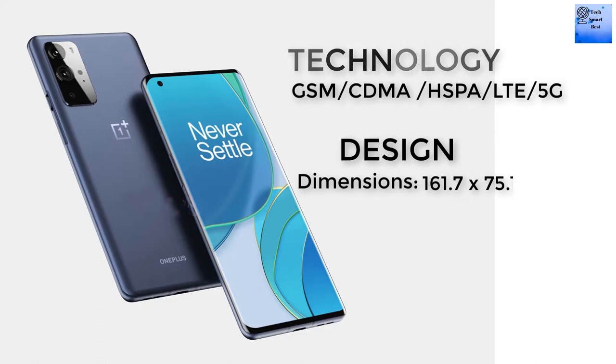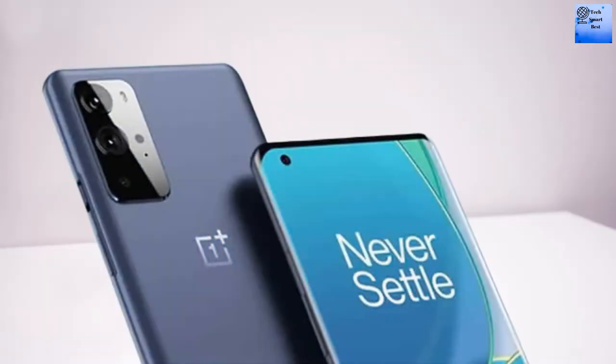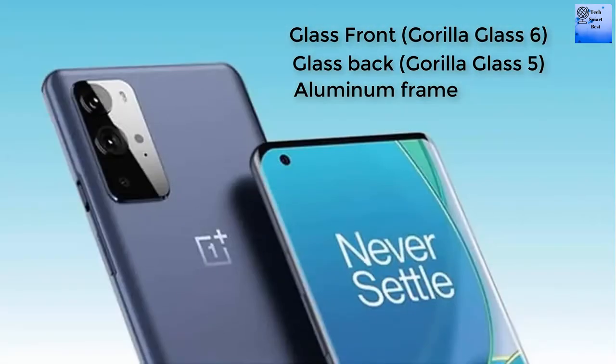The OnePlus 9 Lite could be launched in March 2021. The dimensions of the smartphone are 161.7 by 75.1 by 8.3 mm. It features a dual SIM nano-SIM with dual standby. The glass front is made from Gorilla Glass 6, the glass back is made from Gorilla Glass 5, and the frame is made from aluminium.